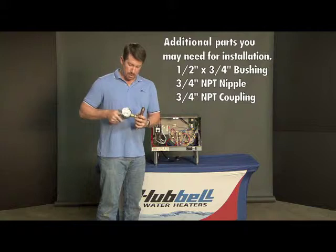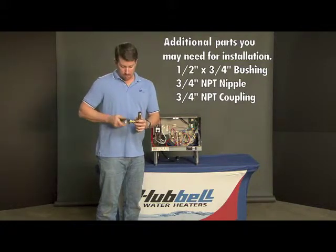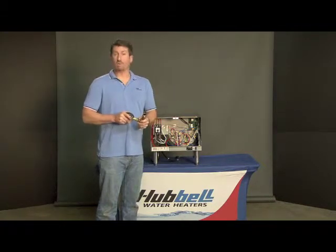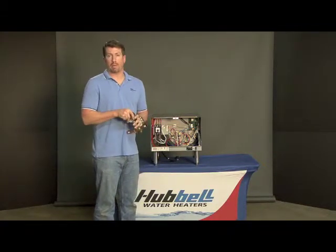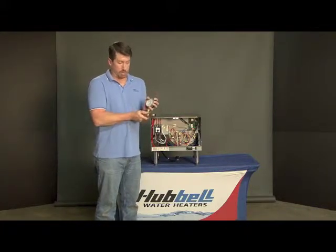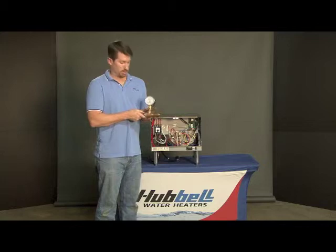Depending on what size fittings you're using, you may need a bushing or you may simply need to extend it with a nipple and a coupling. It will only go down so far and you don't want it to bottom out and hit the bottom of the tee. What would happen then is you wouldn't be able to screw it in all the way, the threads can leak, and you just have a mess.